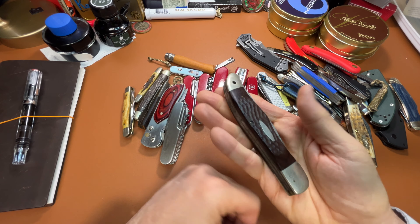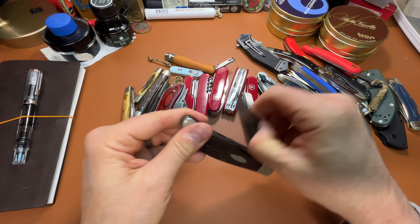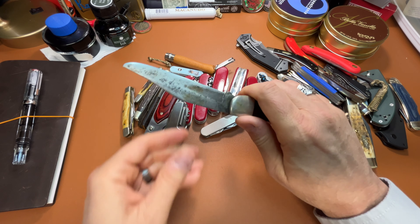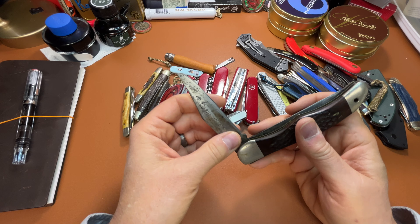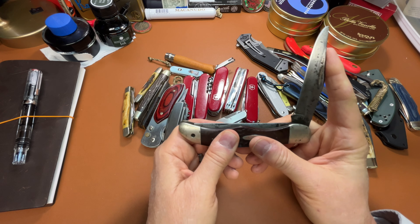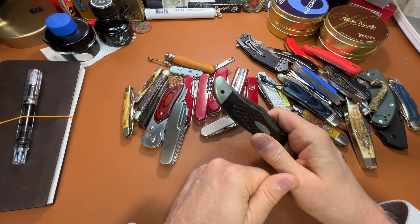That's heavy — that is just a honking big knife. And this is stainless steel, but it's picked up a patina just from age.